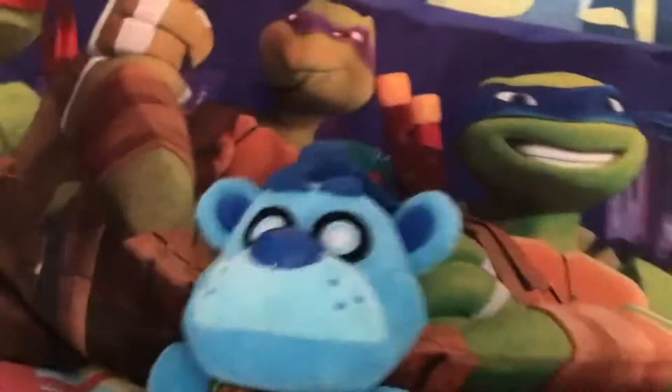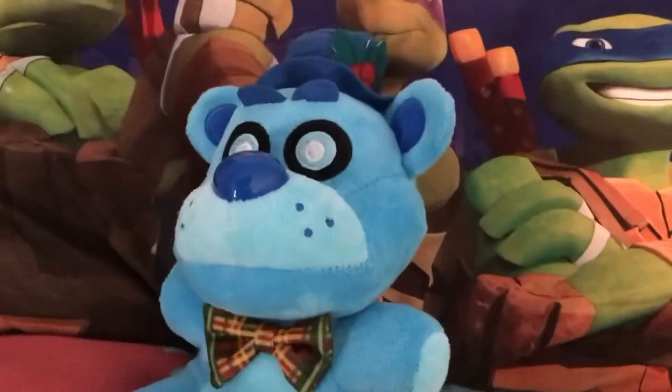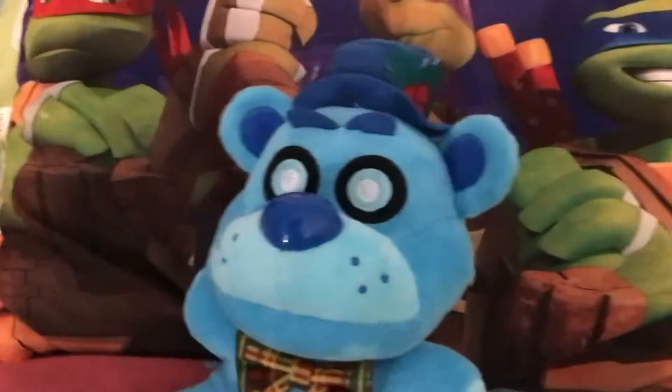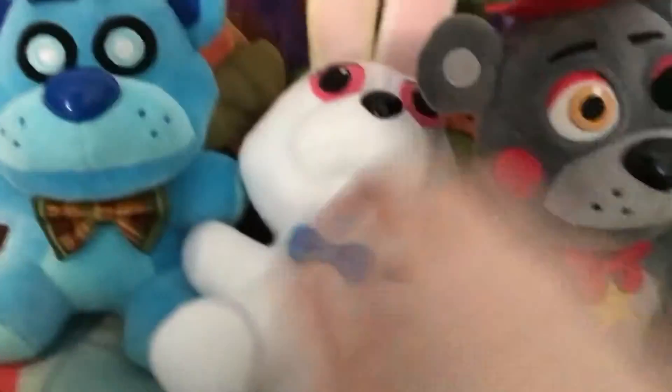This is the very late plush review of Freddy Floss Bear. He came out in like December, I think. I was originally going to get Chocolate Bonnie, but Floss Bear was such a good deal on Amazon — like 26 dollars — so we got him.